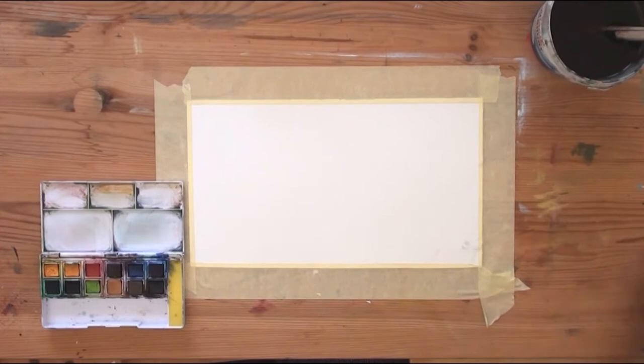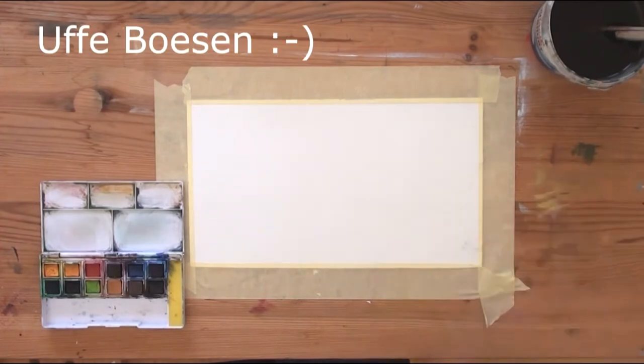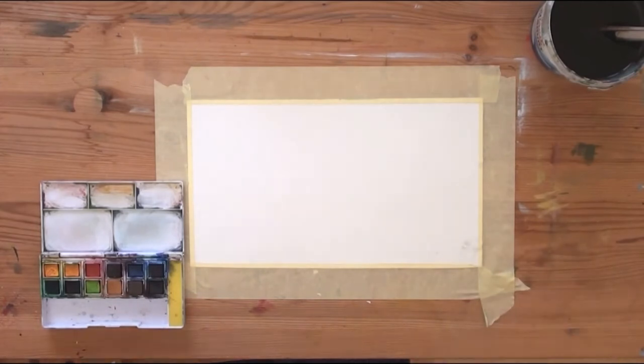Hello everybody, today I will show you a very simple autumn landscape inspired by Ophel Bösen, a Danish watercolor artist.